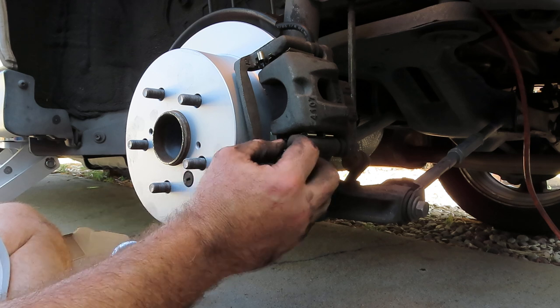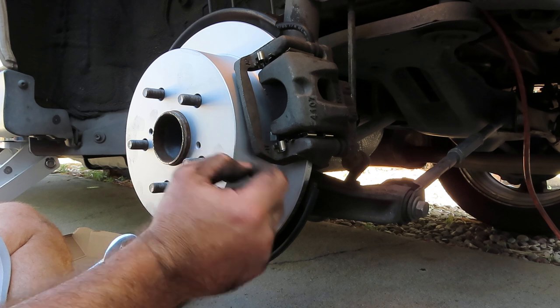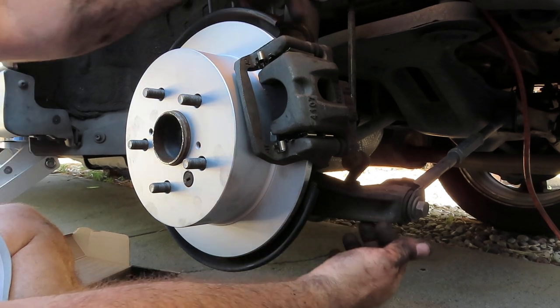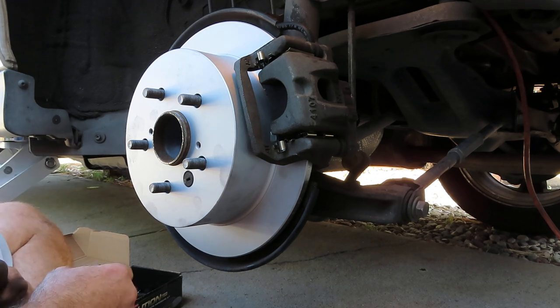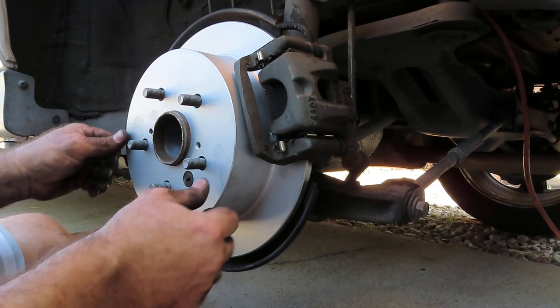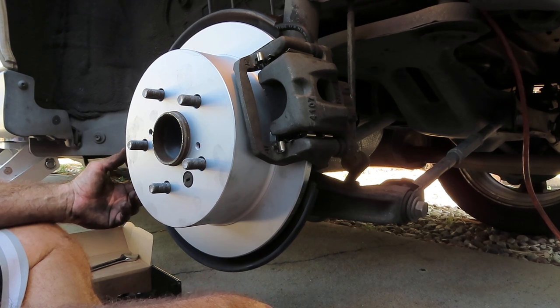The hardest part obviously was fiddling with the calipers and getting the hardware in — there's not a lot of space in this caliper, tight real estate especially with new pads. But as you can see, pretty straightforward: just two bolts other than the five to get the wheel off. I've used this brand of brakes before and I highly recommend them — very excellent quality. This whole kit front and back was less than $200 for this Lexus: that's four rotors, two sets of pads, and all the hardware.